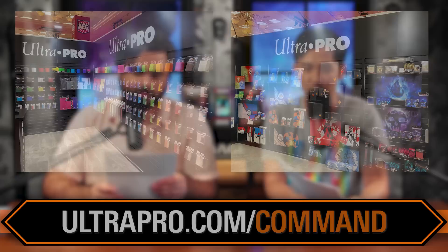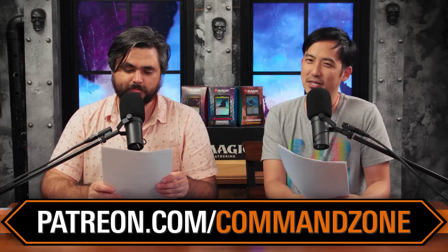Last way to support the show, directly at patreon.com/commandzone. We shout out one lucky patron every single week, and this week's episode is dedicated to Jasmine Farmer. Jasmine, you rock! And on Patreon, we've been playing games of SpellTable with our patrons at select tiers, so make sure you check it out.